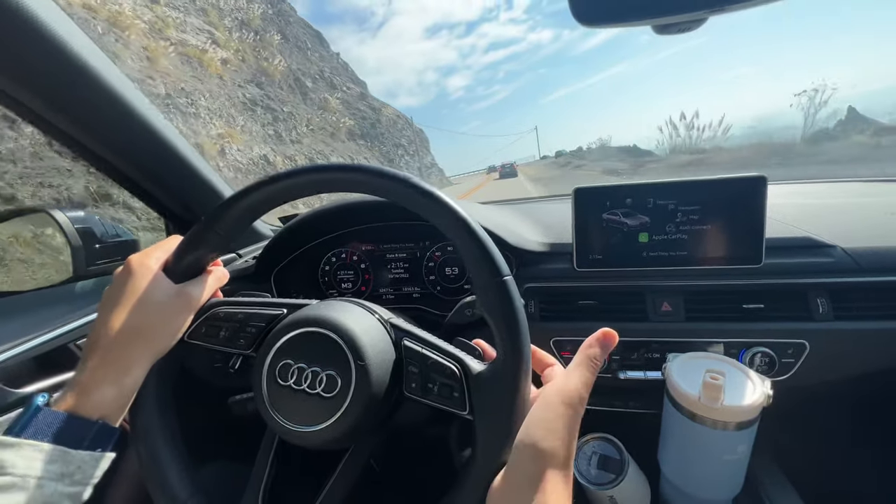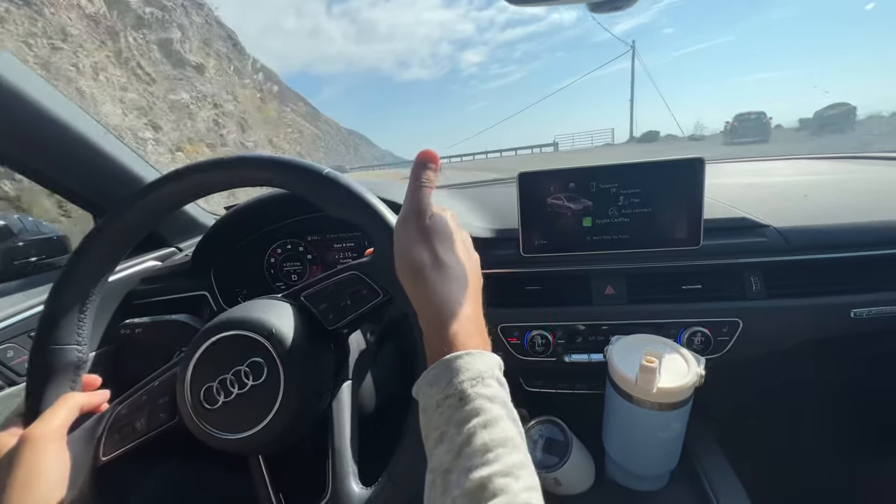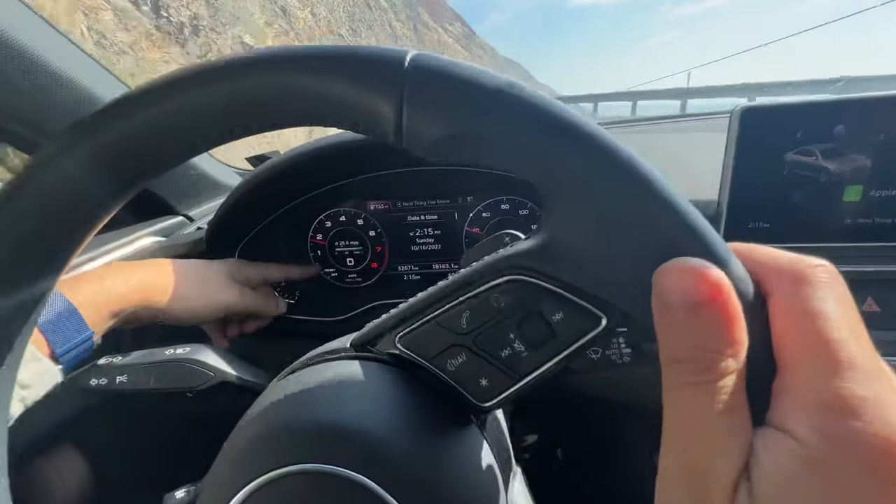Downshift on the left side, full automatic mode, just hold on the right side for five, four, three, two, one, and we're back in drive.